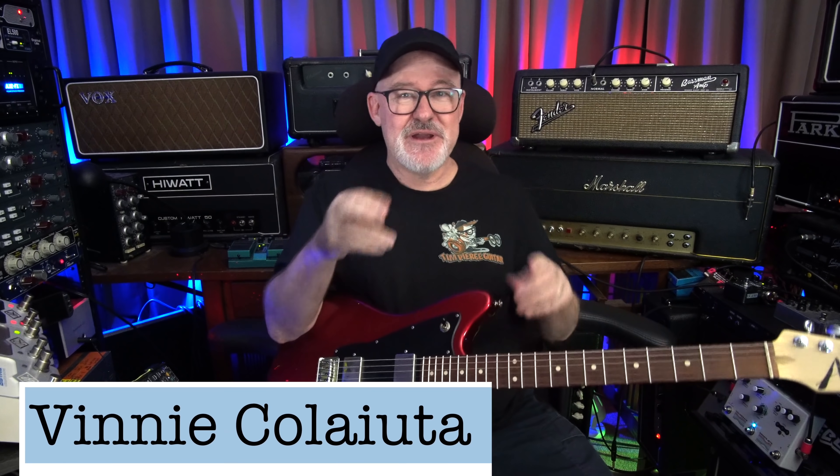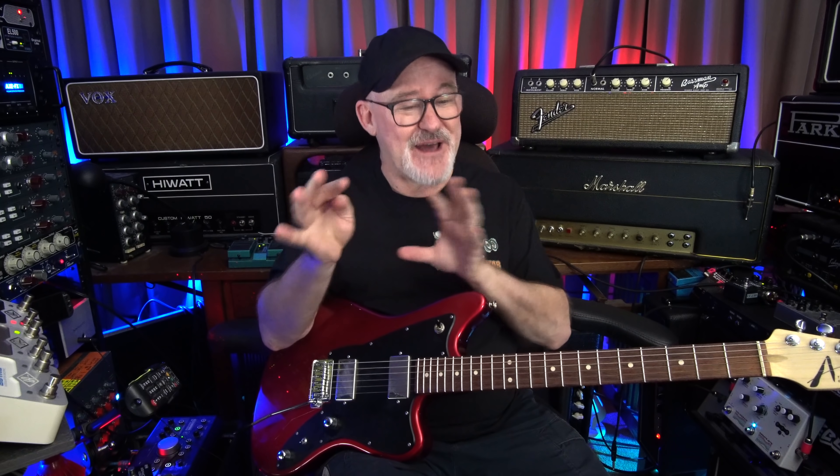Click the link below for the online masterclass. I'm going to solo Vinnie's drums, and you'll hear there's a lot of stuff going on that you're not necessarily aware of until you focus on it. A lot of cool little events are happening, and of course his pocket is amazing.